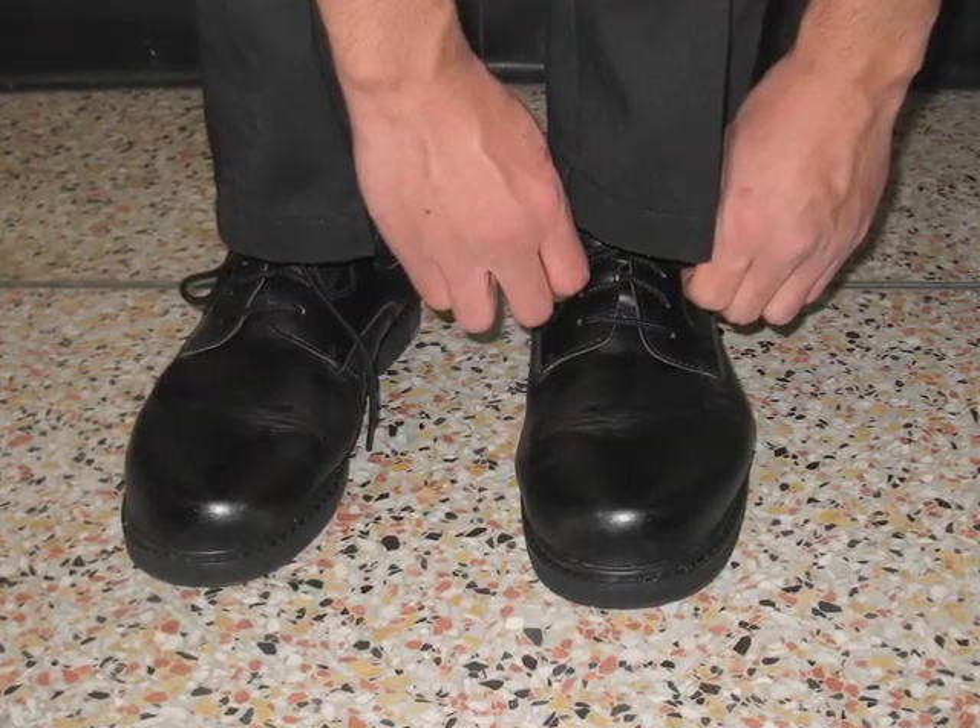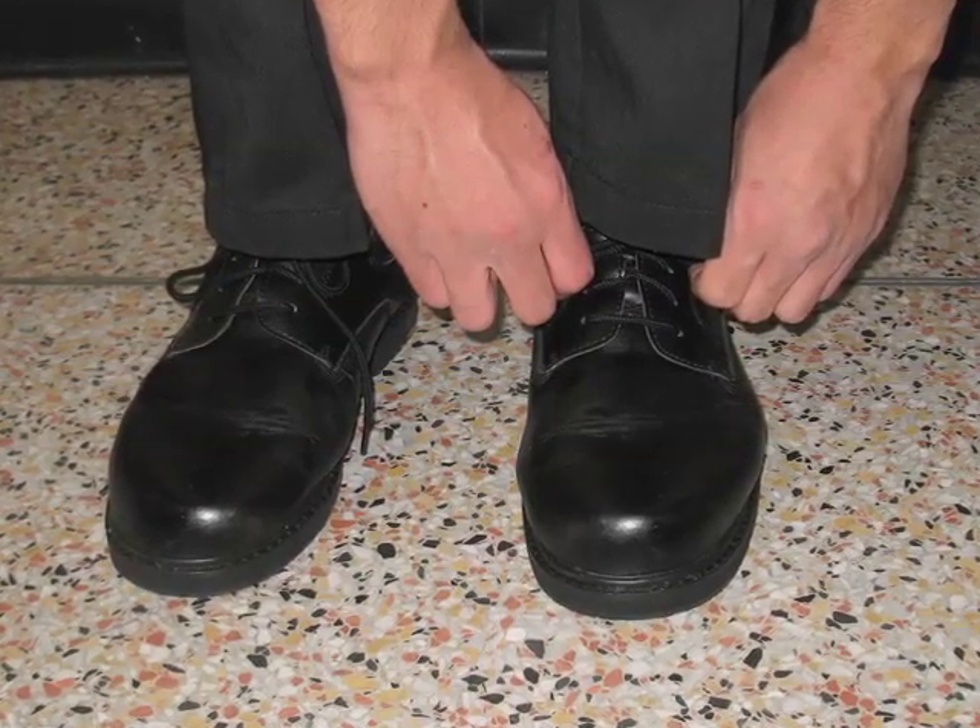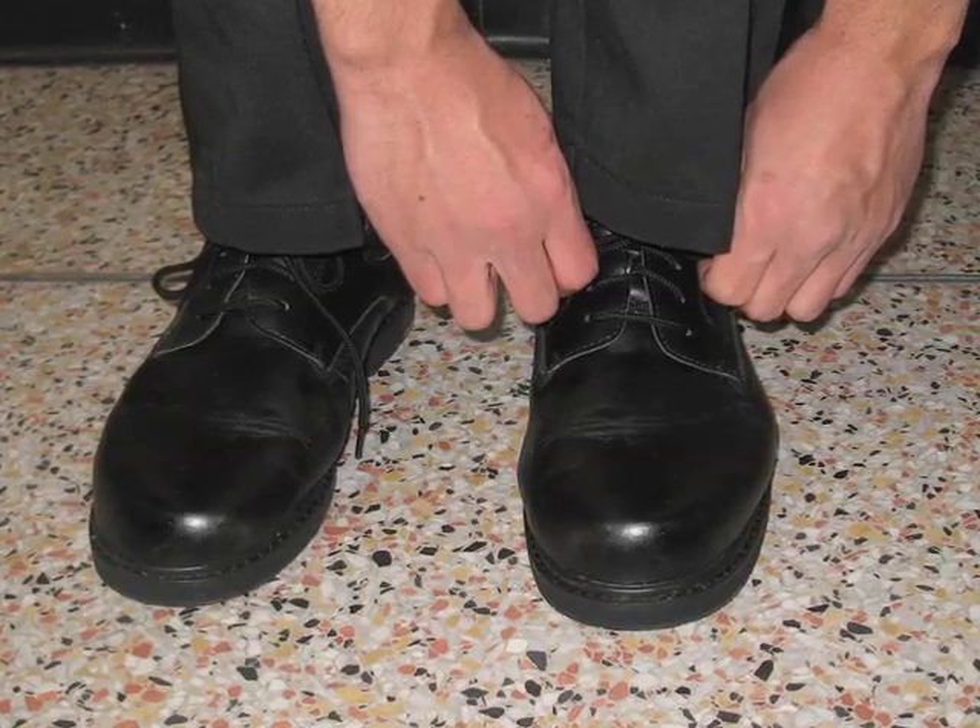Uniforms should include the shoes. Black, closed-toed, non-skid shoes. Those should not be tennis shoes.